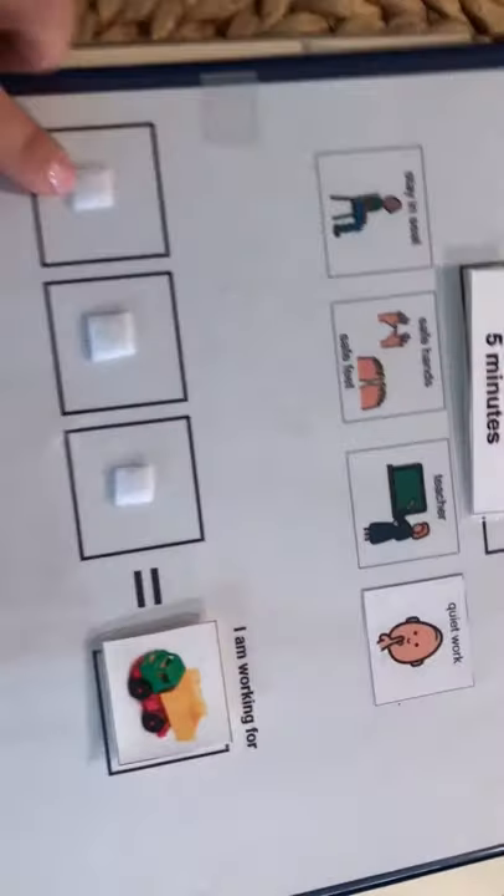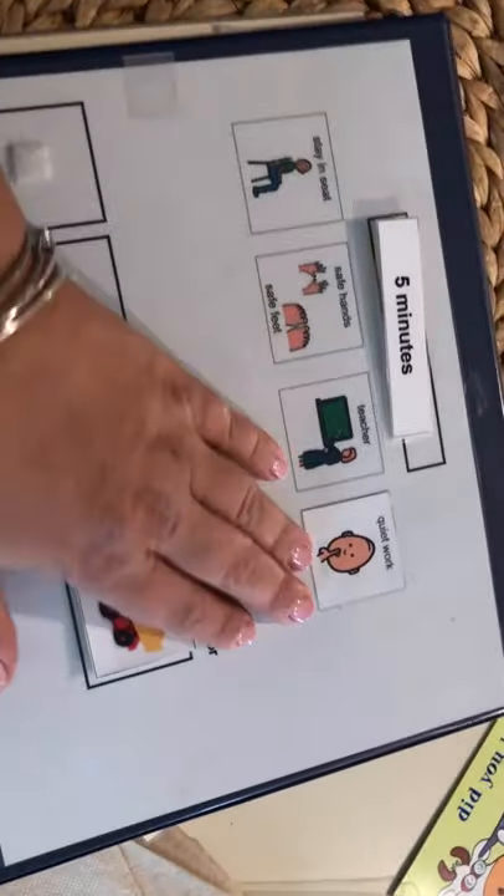Let's say they're at about five minutes — you're going to set a timer, and for every five minutes that they do these things, you give them a token. They come back here, take their token, and put it on.